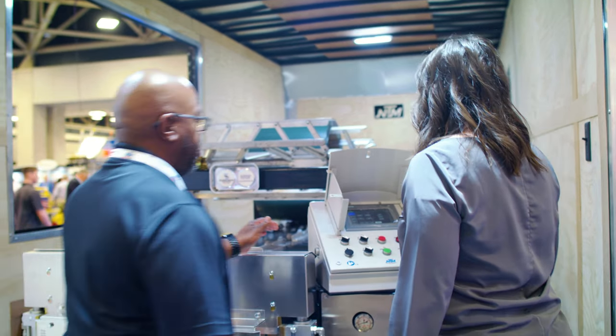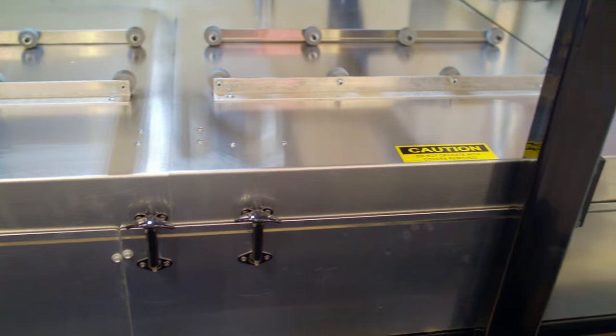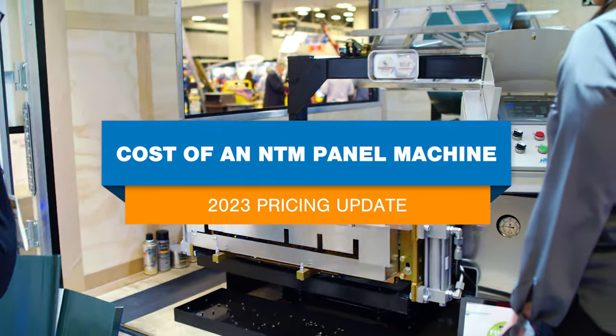Hey everyone, Katie here with New Tech Machinery. What's one of the first things you want to know about when buying portable roll forming equipment? How much is a roof panel machine is one of our most commonly asked questions, but what you pay out the door will vary depending on how you get the machine configured for your business needs. In this video we'll look at the base price of NTM's several roof panel and wall panel machines, as well as how much the typical machine package costs based on common accessories and configurations.